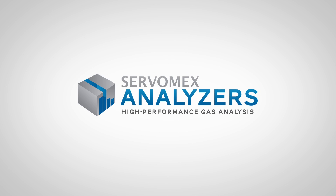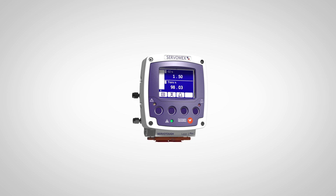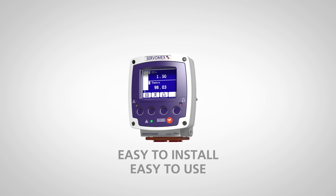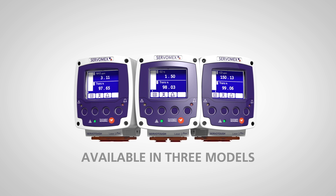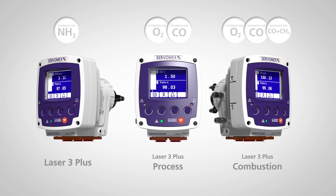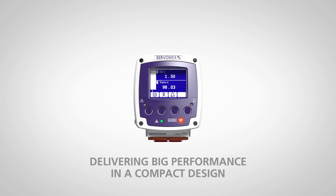From Servomex, the world leader in gas analysis: the Laser 3 Plus series — the world's smallest tunable diode laser cross-stack analyzers. Powerful TDL gas analysis that's easy to install and easy to use. Available in three models, individually optimized for ammonia slip, DeNOx applications, process control, and combustion analysis, delivering big performance in a compact design.